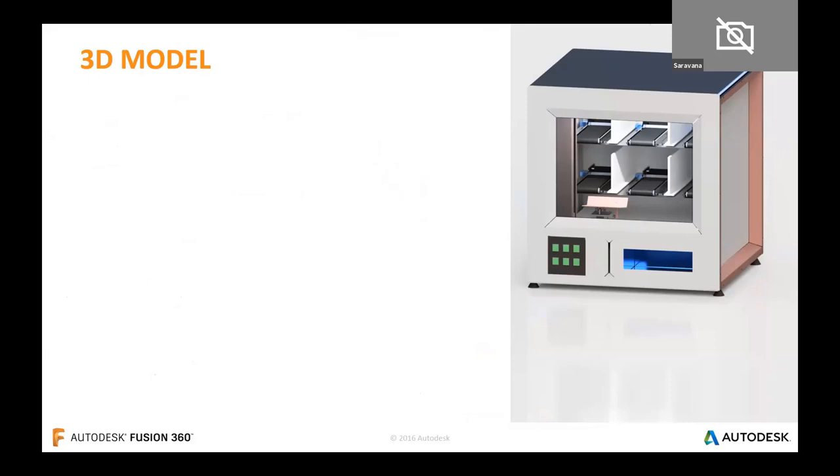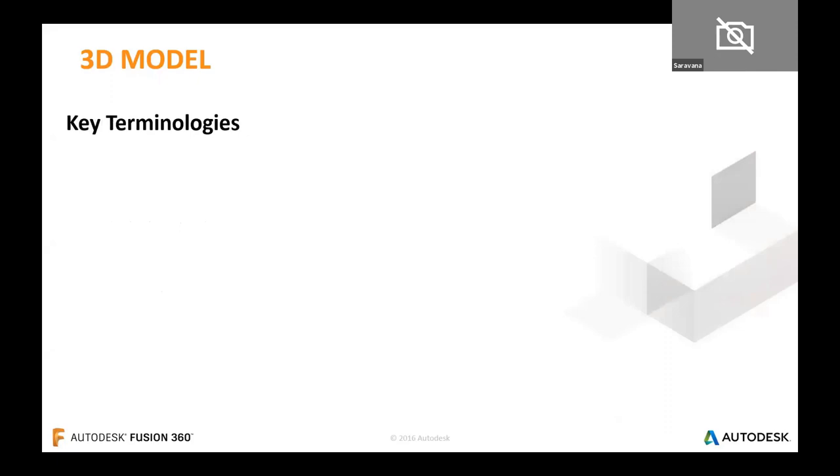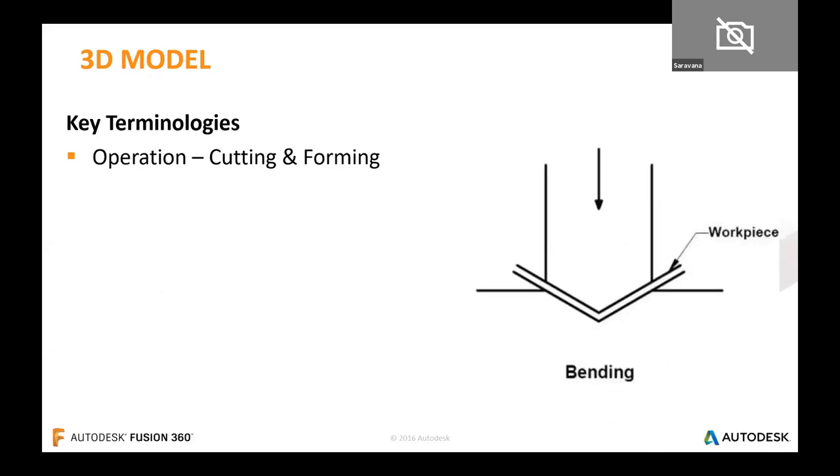Now quickly moving into the 3D model. The topics we'll discuss are frame selection, sheet metal, assembly design, sub-assembly, and process plan — which is creating manufacturing data. Before getting into the live CAD demo, I'd like to clarify a few key terminologies as takeaways from this webinar. One should know the operations involved in sheet metal works before initiating the design process. Cutting and forming are two basic operations where the idea gets sculpted to reality — know two to three processes in each.